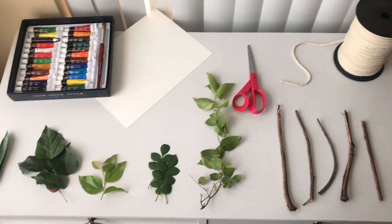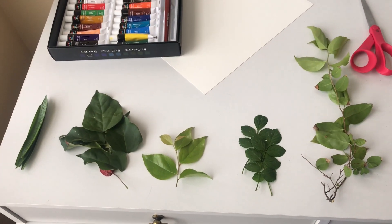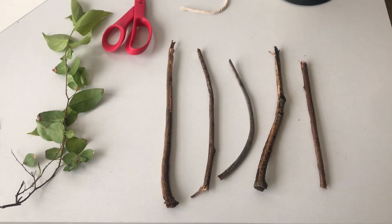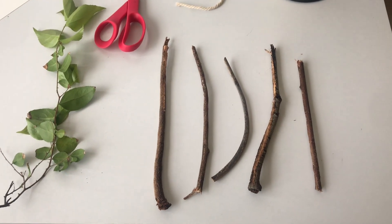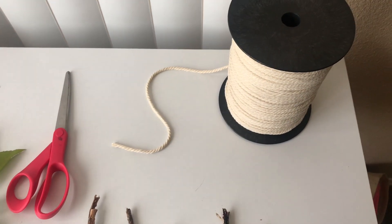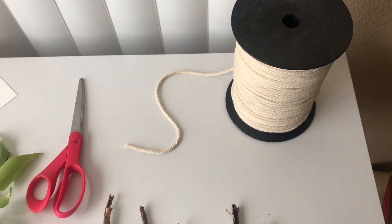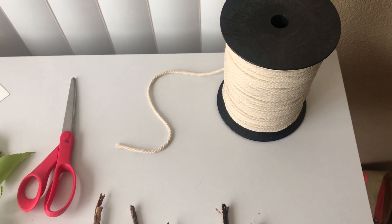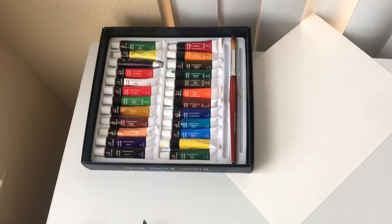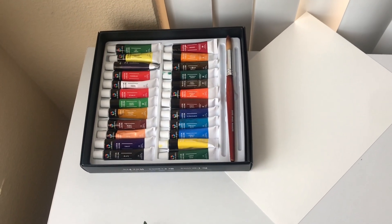Here are the materials we're going to be needing today for our zero waste paintbrush. We have an assortment of leaves gathered from outside, some sticks which will be used as our handles, and string so we can attach the leaves to the sticks. You can also use a rubber band, hair tie, or any other twine material. We'll also need scissors, paper, and of course our paint. You can use any type of paint — today I'll be using watercolors.